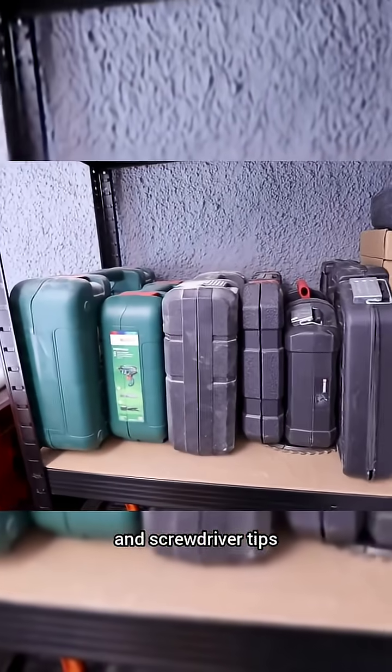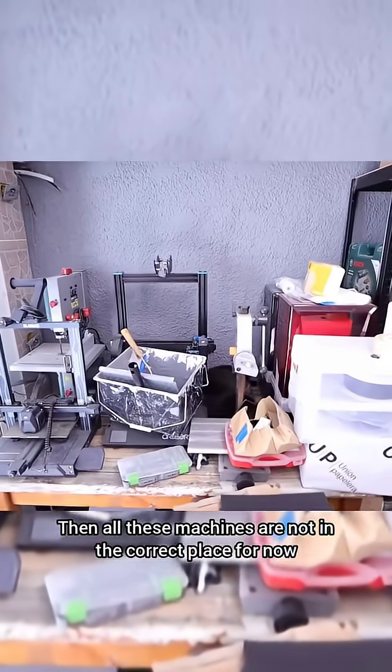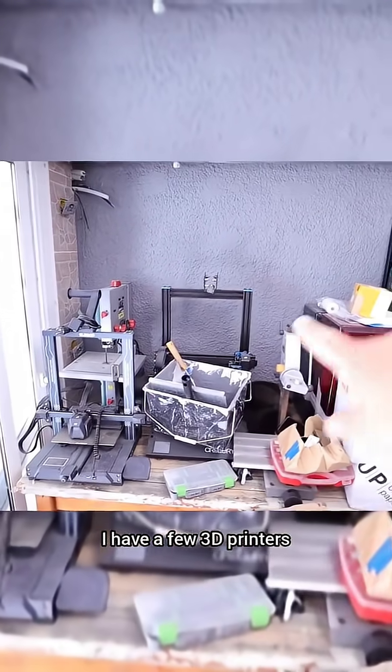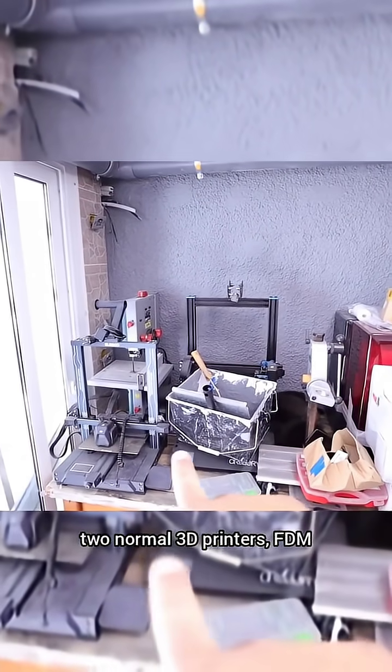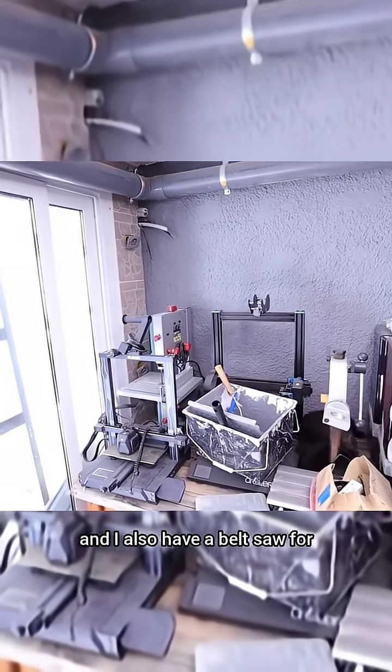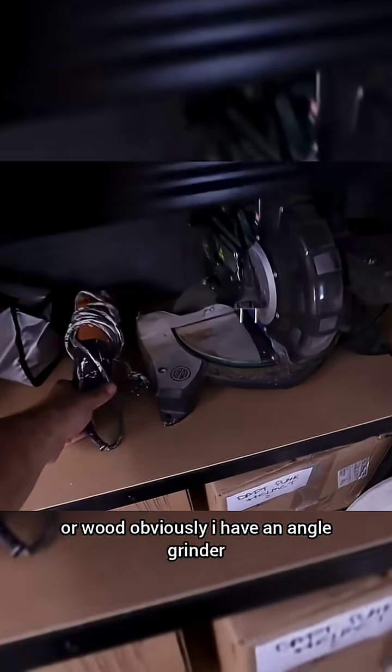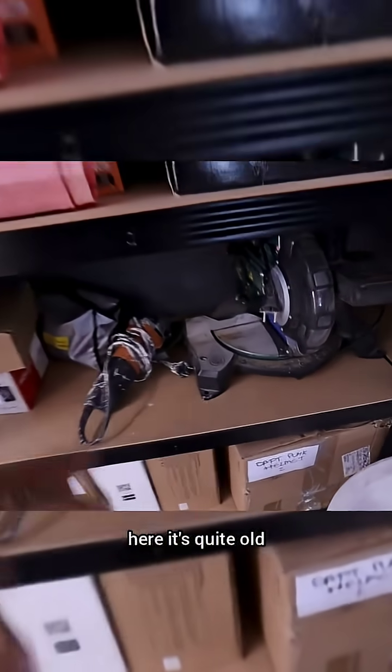These are a bunch of drill bits and screwdriver tips. All these machines are not in the correct place for now. I have a few 3D printers — resin 3D printers and normal FDM 3D printers — and I also have a belt saw for when I have to cut metal or wood. I have an angle grinder here too; it's quite old but does the job.